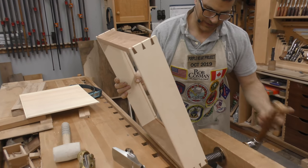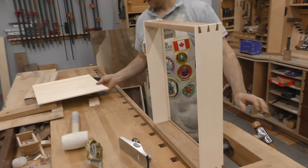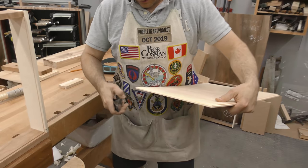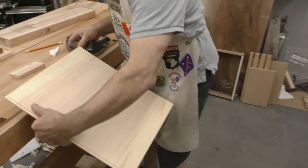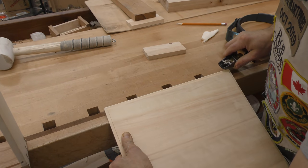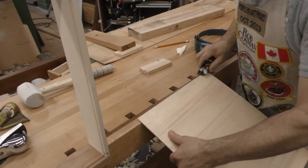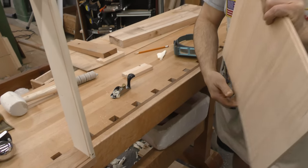Alright, let's try that again. What I will do is just take my squirrel tail and cut a chamfer — that's almost heavy enough. I'll do it on both sides; that'll just help lead it into that front groove. You shouldn't really need any on the side.